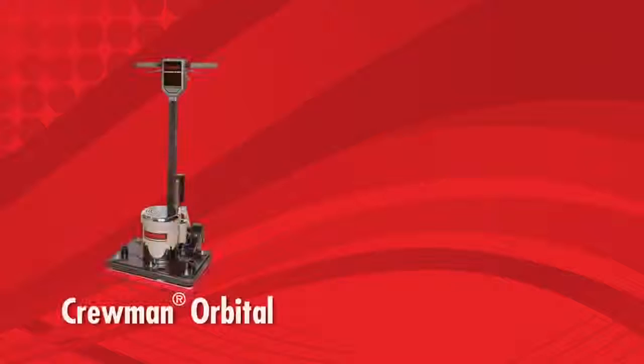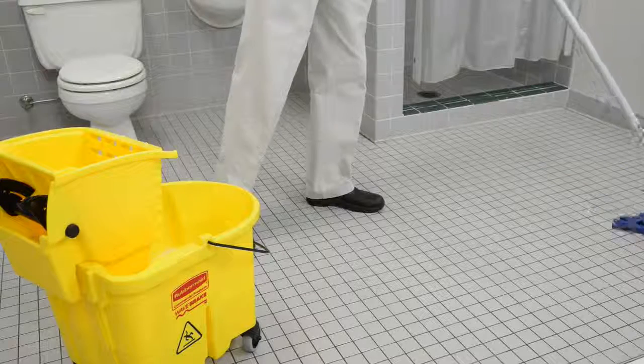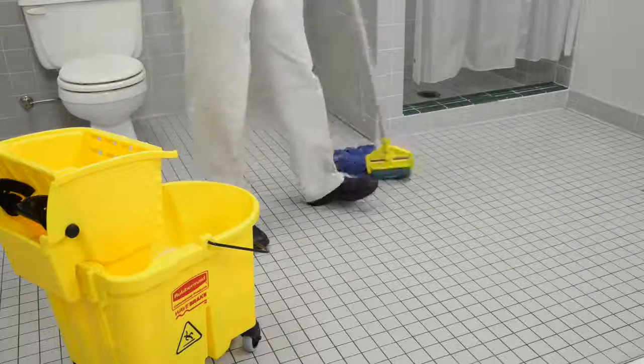Today we are doing restorative grout cleaning by using a combination of Betco's Crewman Orbital and Tile Clean. Restorative cleaning is typically done after hours in a building to allow sufficient time for the required maintenance.